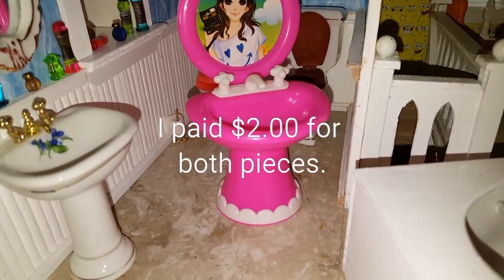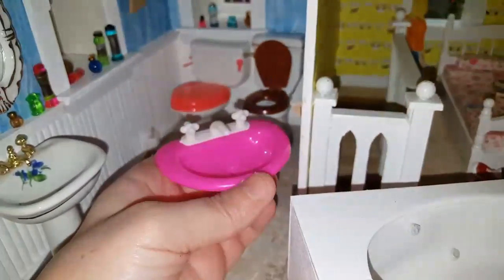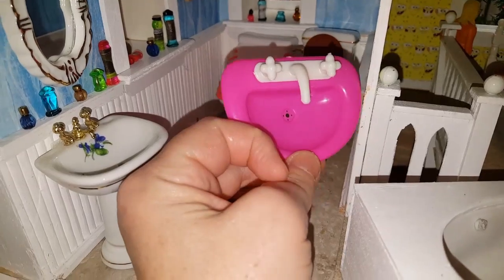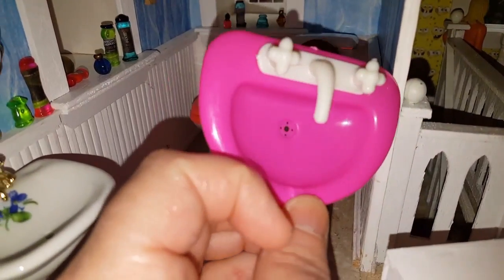It also came with this really strange looking sink, but the good part about this sink is you can take it completely apart and manipulate it to be what you want it to be. You can paint it and stuff. Here it is completely apart — you can just use this sink piece and I would probably paint these like a brass to match.